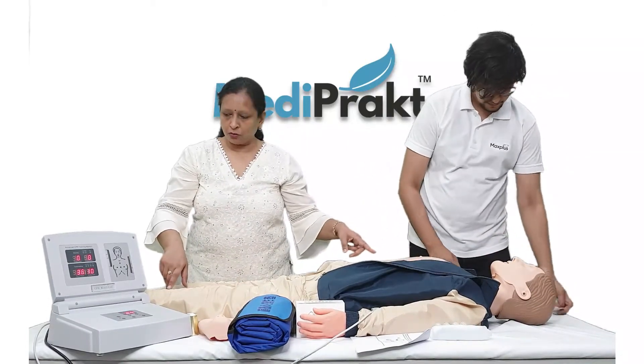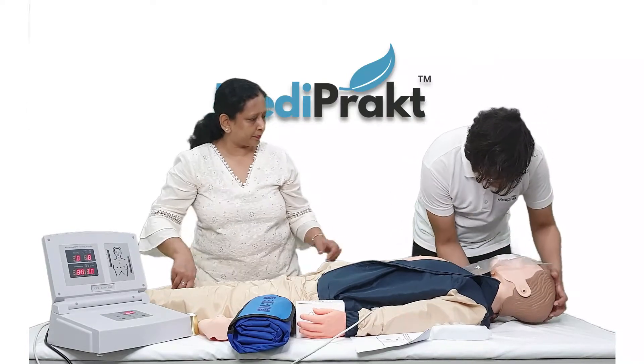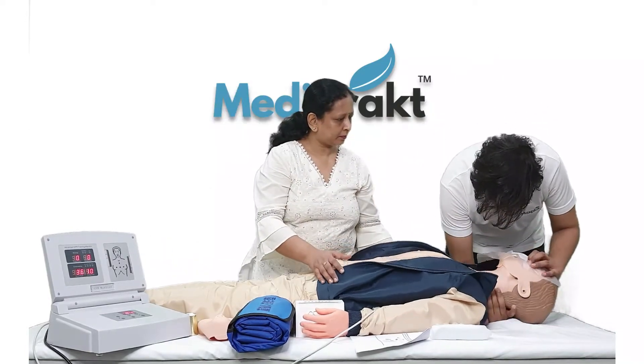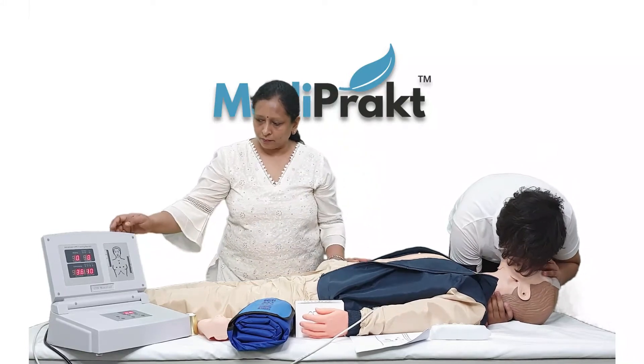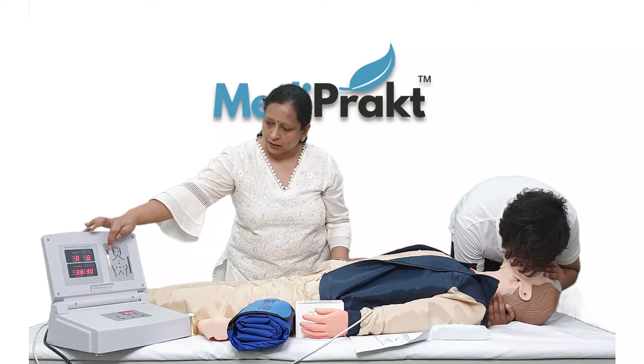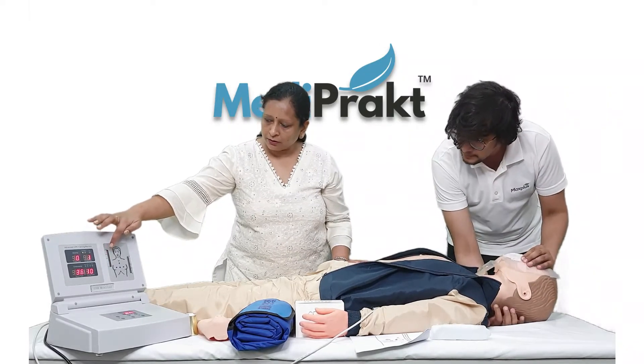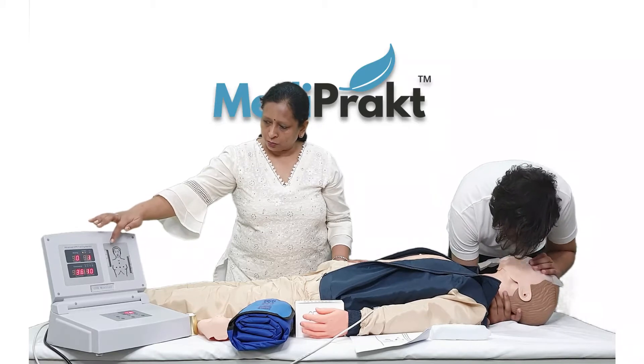Now we will give mouth-to-mouth respiration. This green line shows that we have given the proper mouth-to-mouth respiration.